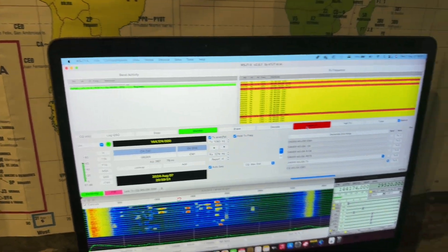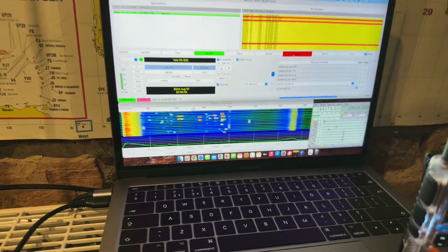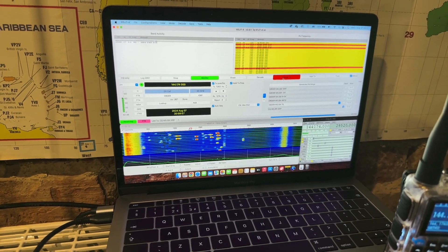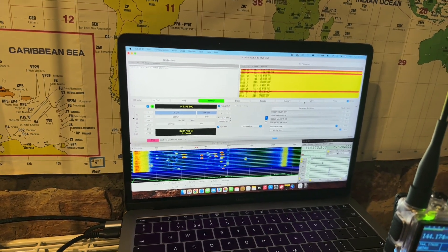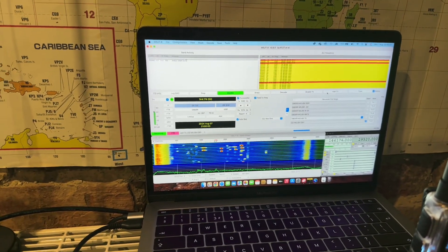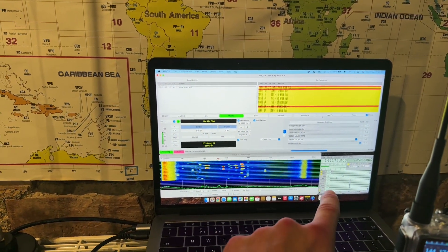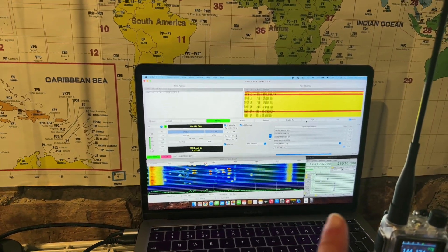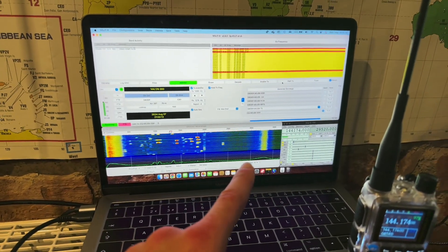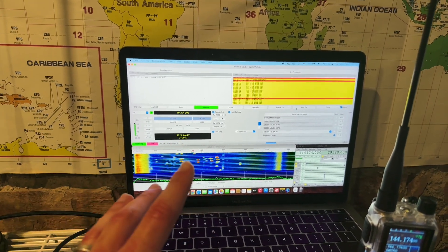Running WSJTX — the contest is about to finish in about a minute's time, so nothing's really going to happen. I'll hold it to the end of the contest. WSJTX is running with FL rig in the bottom. I use that as the intermediary. I like it, particularly when I'm doing things like FT8 in a bit of a strange situation like this.